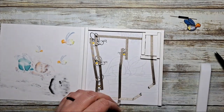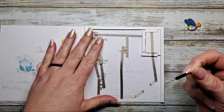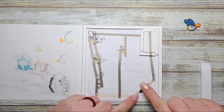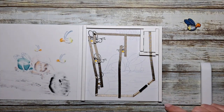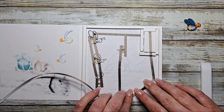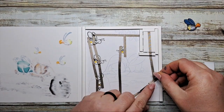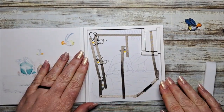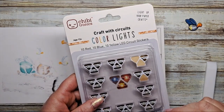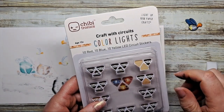We're going to take our tape on top of our device and now add our reed switch — all we have to do is connect the ends and we're good to go. There we go, let's add our stickers. Today I'm using the yellow stickers from our red, blue, and yellow LED sticker package.